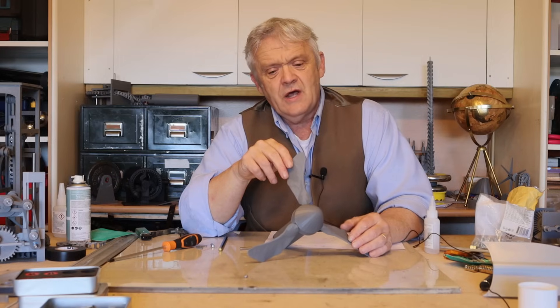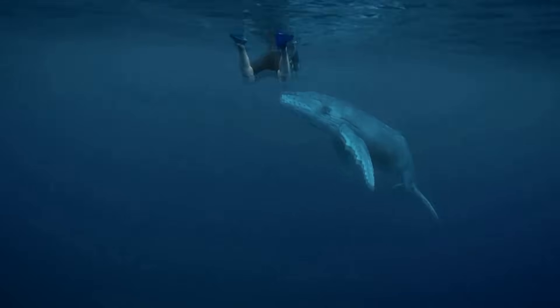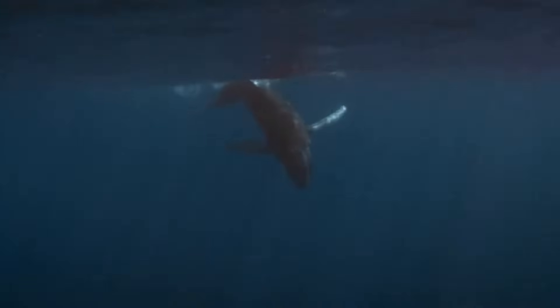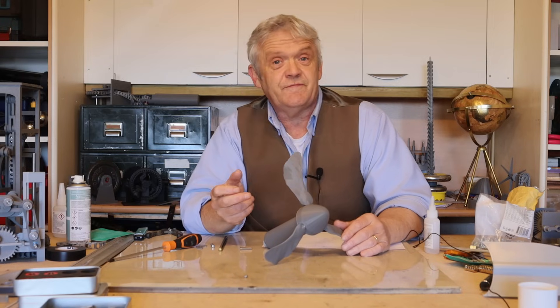In the video I pointed out how similar this was to the shape of a whale fin, particularly a humpback whale, with the exception of the leading edge being covered in a lot of little bumpy bits. Those bumpy bits are called tubercles, and it does make you ponder whether those tubercles in fact have a function or they're just bumpy bits.